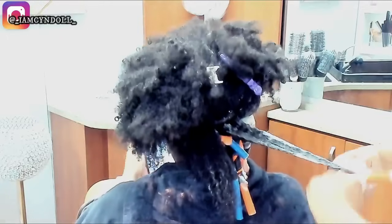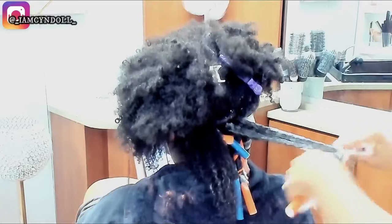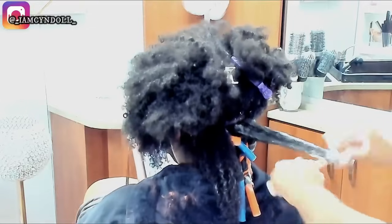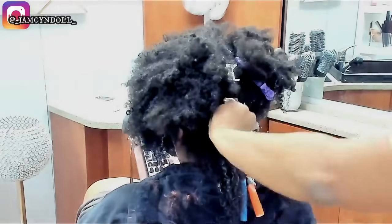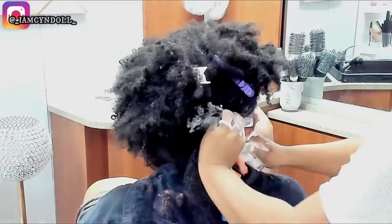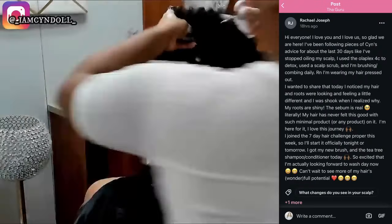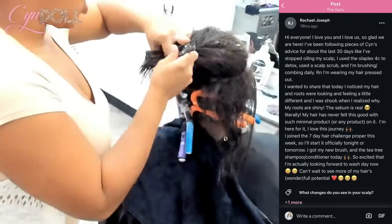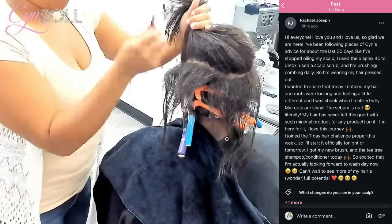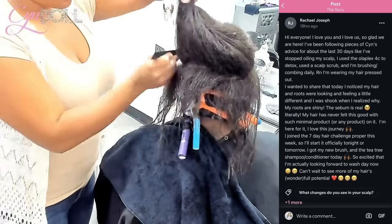Within the 7-Day Challenge, I explain that more. But it is so imperative for you to understand — it's all about smoothing. The reduction of combs and brushes is the reason that so many people have so much mechanical damage and breakage, because your hair is never properly smoothed.